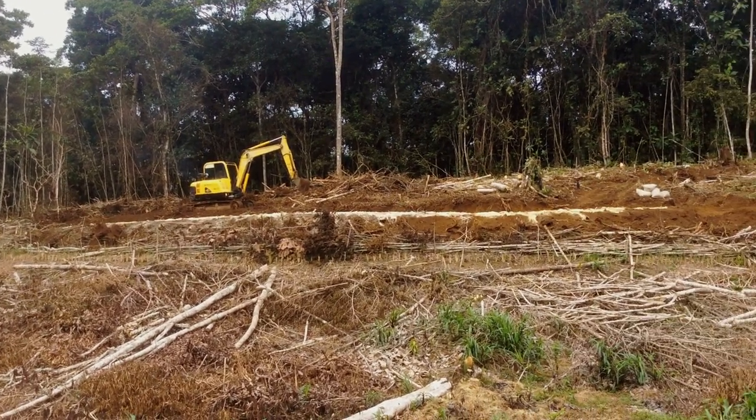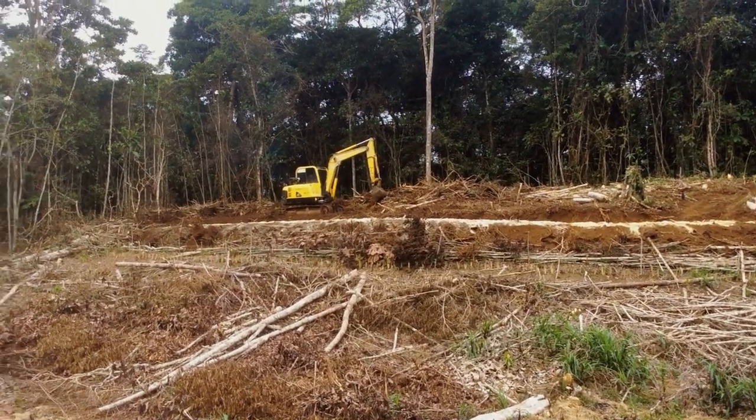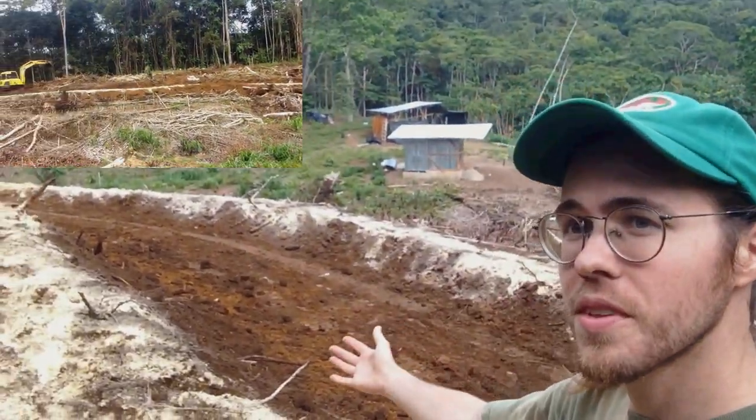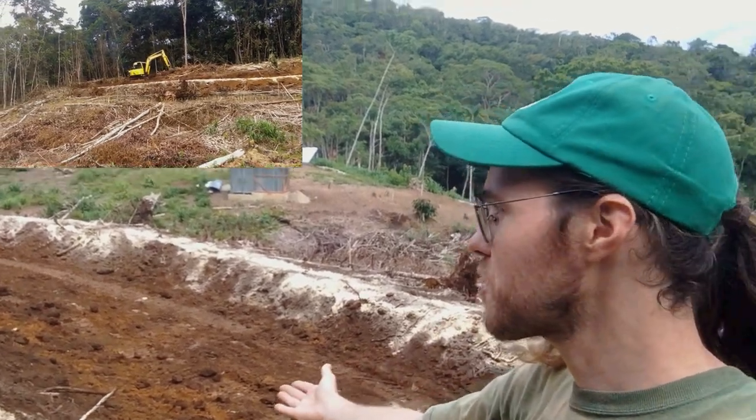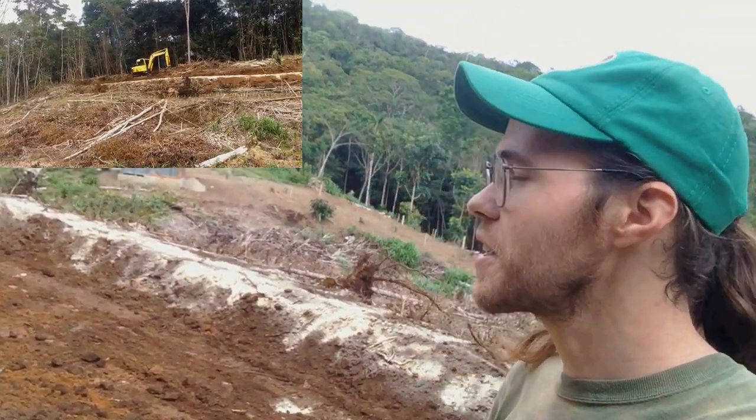Now you can see the excavator starting on a second swale above the first one. There's a swale here and a swale down here. We're going to mix in all the calcium and whatever else I threw on there.